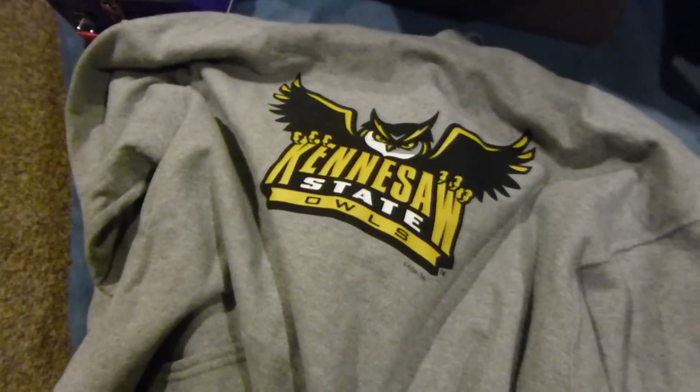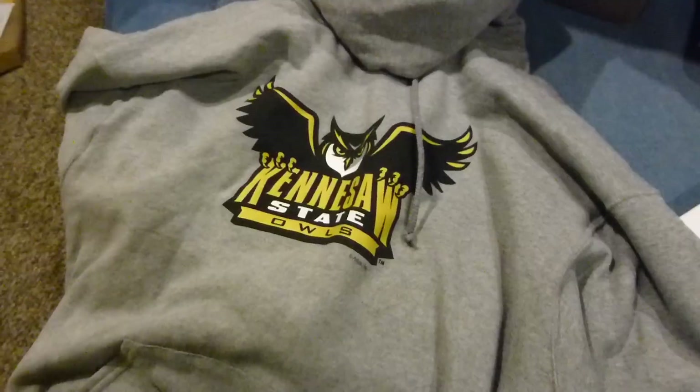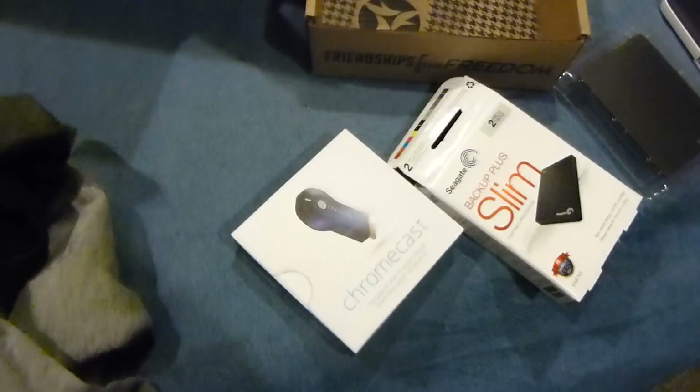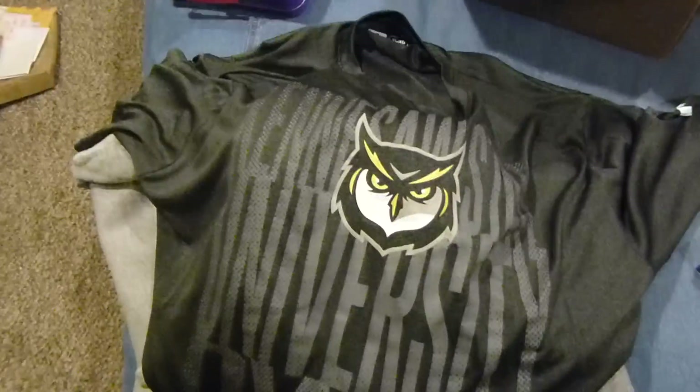More memorabilia — a KSU Owl Pride hoodie. I might be able to wear this to a future football game at KSU. And a very lightweight Kansas State University Owls t-shirt with a very sheer, breathable new material. I don't know what it is, but it's definitely worth it.